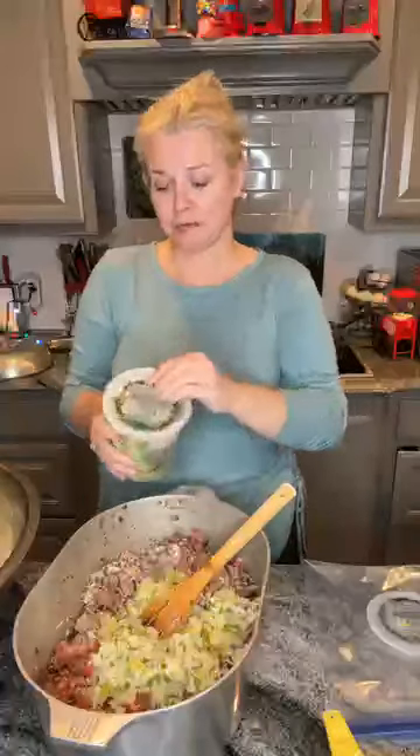I have my lovely assistant who's texting. Michael, you see that one cup? Can you put me two cups of water in this thing?